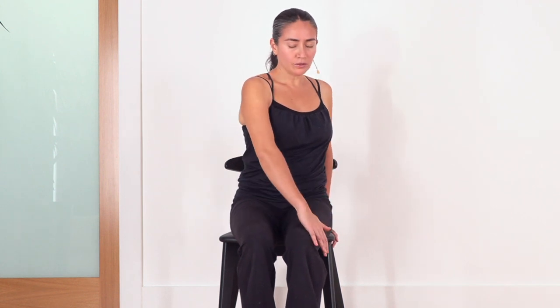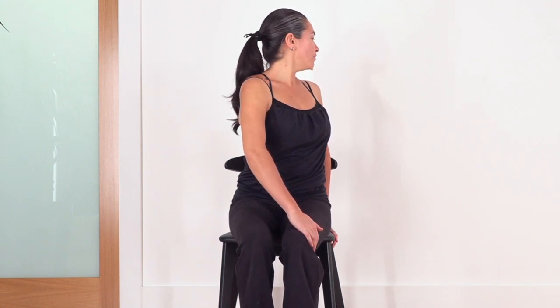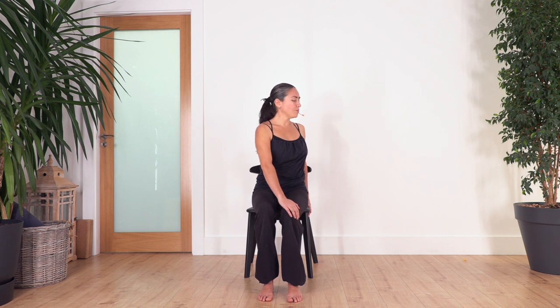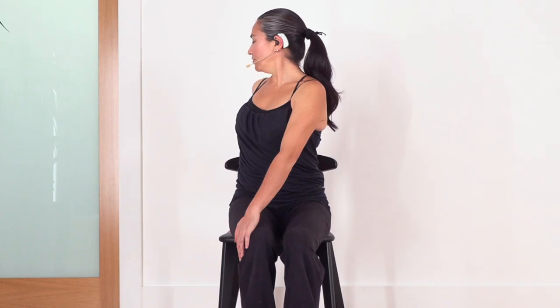Now we're going to twist — toes to the right side. You can keep your right hand at the back on your shirt and the other one just beside the thigh. Be careful not to push the knees to the side — keep the legs in the same position. We twist from the waist and let the face go all the way above your shoulder. Really feel that you are twisting from your waist. Hold here for four — inhale, exhale. Let's go for three — inhale, relax your shoulders, exhale. Let's go two, exhale, and just one more, exhale.